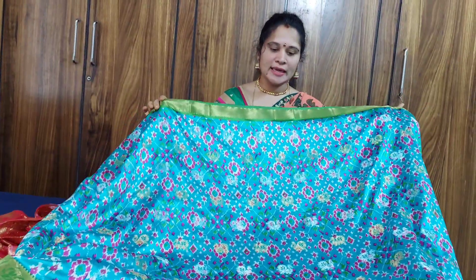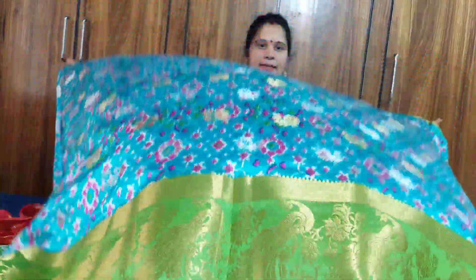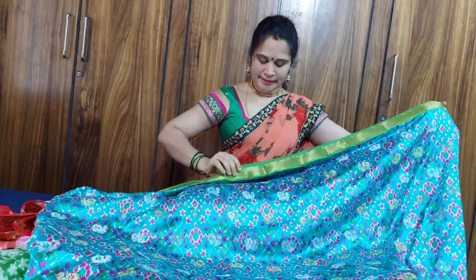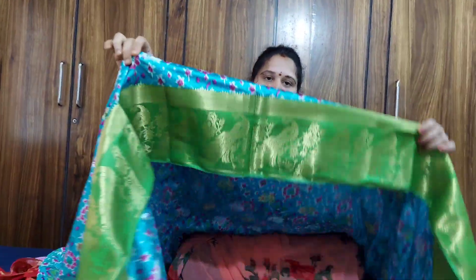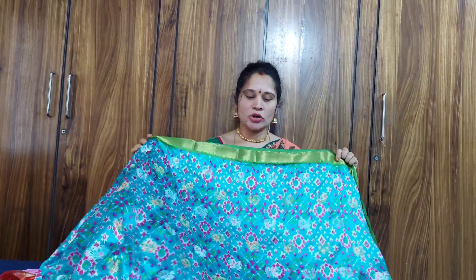The cloth is very soft, very cool, and very nice. We have green color and red color. The peacock design is very elegant. The cloth is very cool.